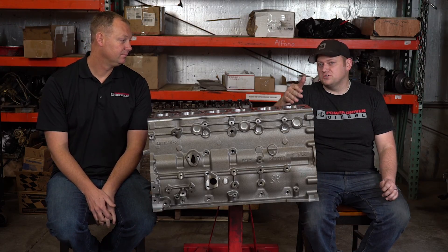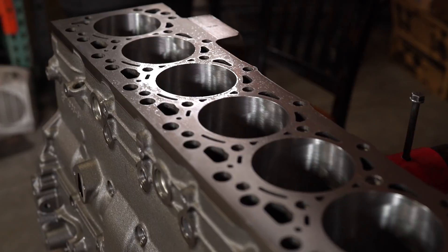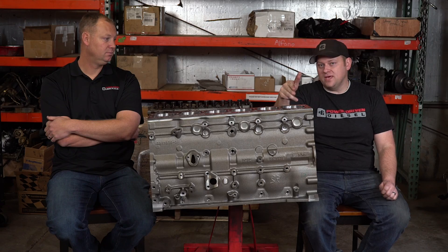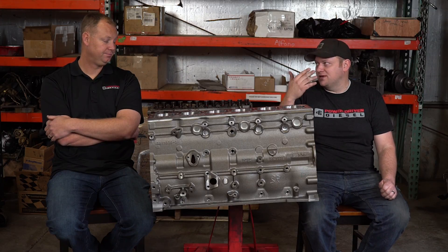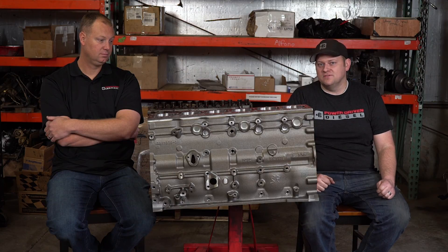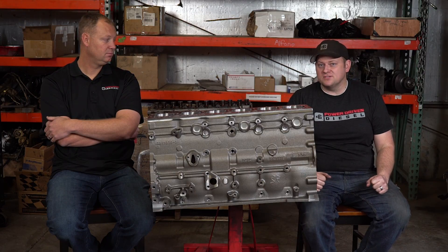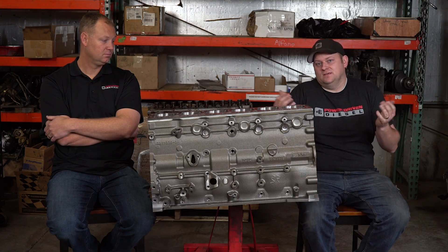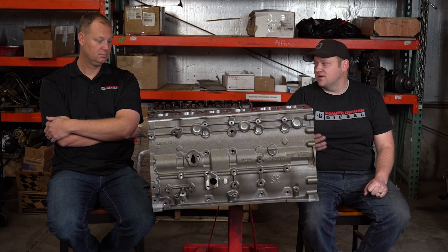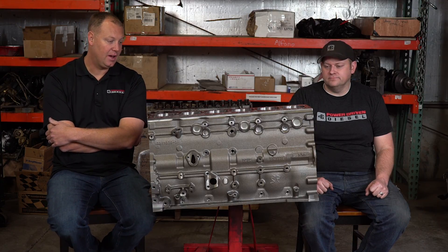These come standard as a 4.210 bore, which is a standard size 6.7 bore. So if you have a 5.9, you'll need new pistons if you're upgrading, but you can run your 5.9 crank in this — it will work. You're going to need an 80-thousandths longer rod, though most guys say let's just run the 6.7 crank to get the cubic inches anyway if you're building an engine of this caliber. All said and done, the way this block comes ready, it's probably $2,000 worth of machine work. So if you can get a whole new block for just a little more than that, why spend all that time reworking a used stock block when you can buy a brand new one ready to go? It's pretty neat to have aftermarket offerings where we don't have to rely on Cummins.